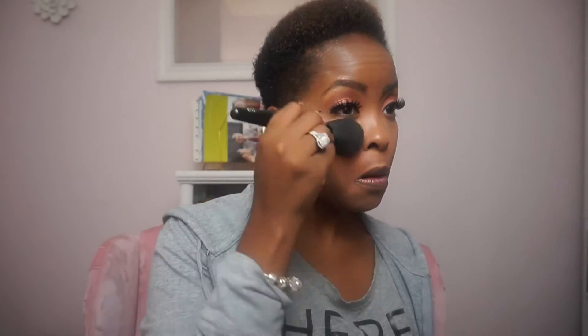Now I'm taking my fluffy brush and sweeping away that setting powder, which just leaves my face looking really nice and bright. Then I'm taking some baby pink blush, putting that on the apples of my cheeks and going up towards my hairline. Now I'm taking my highlighter, getting those cheeks, around my temples, and of course you've got to get your nose and your widow's peak.